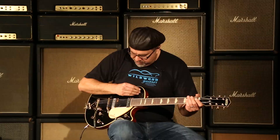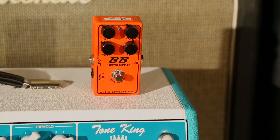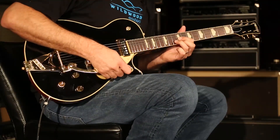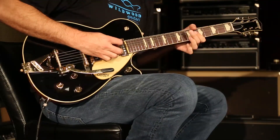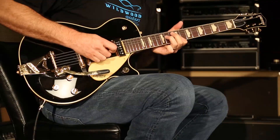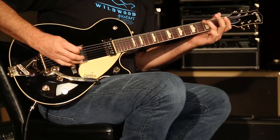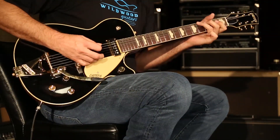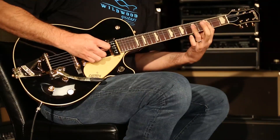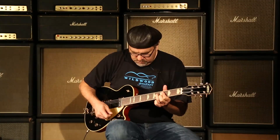All right, you just heard the neck pickup by itself. Let's hear both pickups and see what we got going on here. Let's go to our friend Mr. Bridge and see what the heck. Right, Scott? Yeah, let's see what the heck.